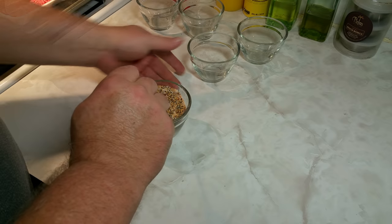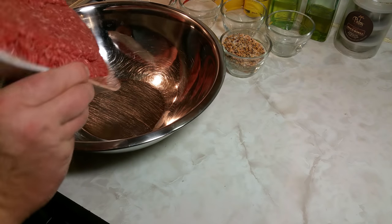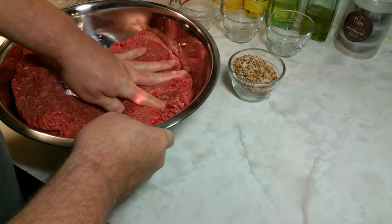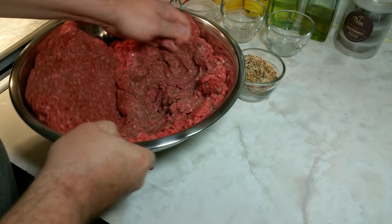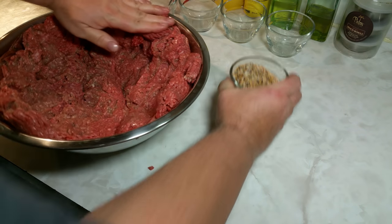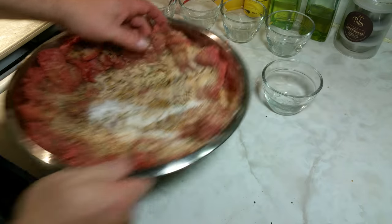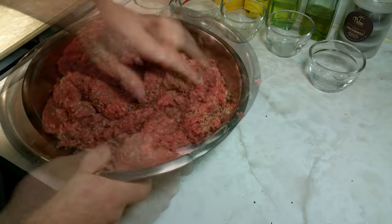I'm going to mix the spice blend into the meat. I'll dump the ground beef into the bowl and spread it out so the cure is distributed evenly when I sprinkle it on. Whenever you're curing something, you always want to make sure it's distributed evenly throughout the meat. Now we'll start mixing, working it until it's thoroughly incorporated — this will take a few minutes.